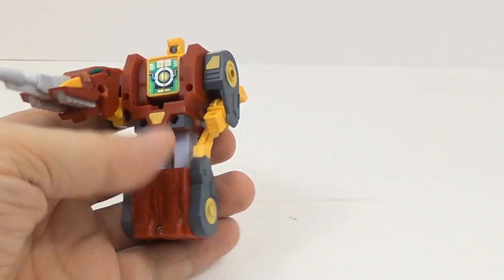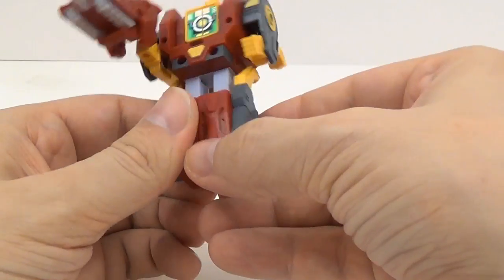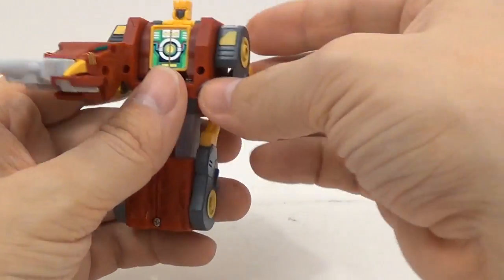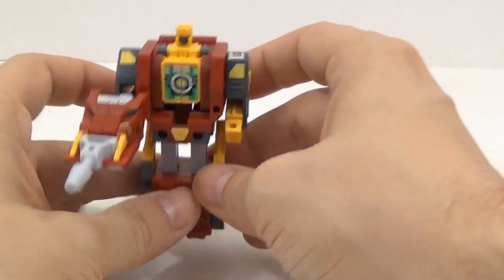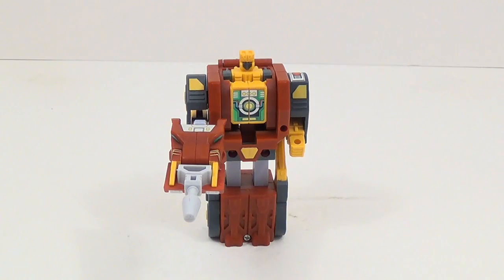Articulation is pretty much the same in robot mode. You get the shoulder right here, you don't get anything in the legs, and nothing in the head. You can move the hands up and down. Like I said, it's made in that style where it's supposed to be like that.